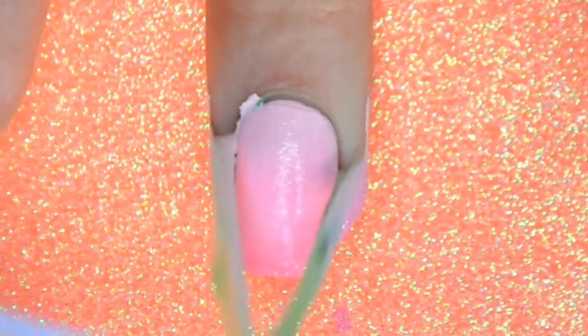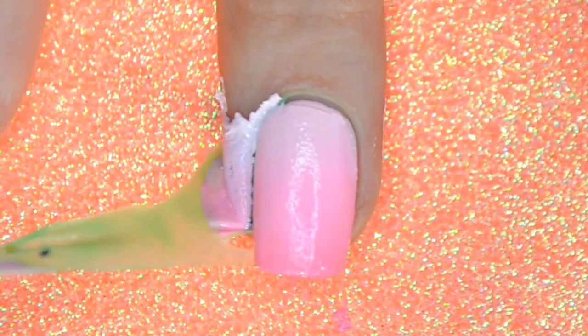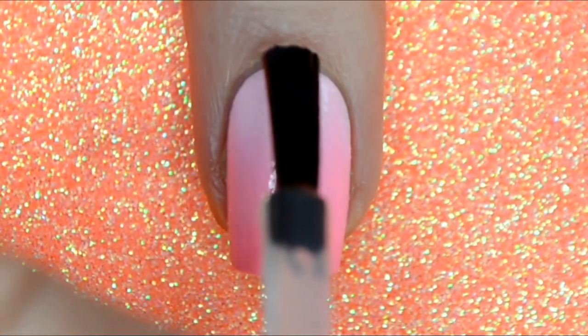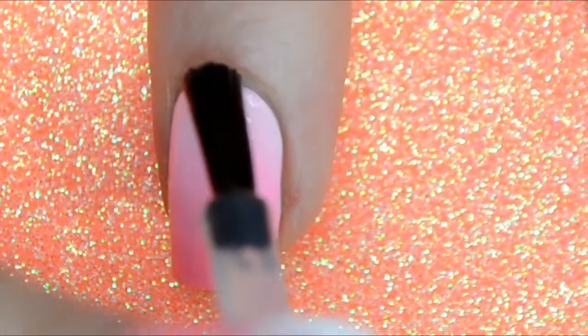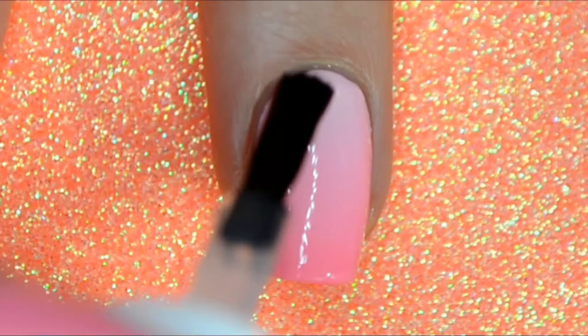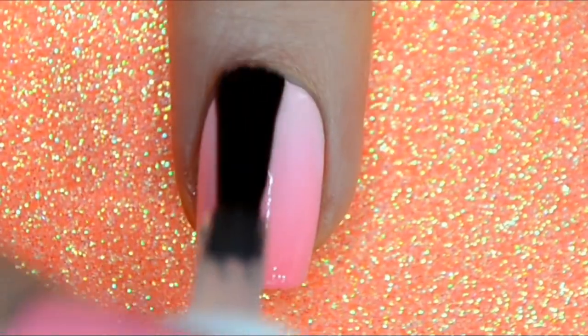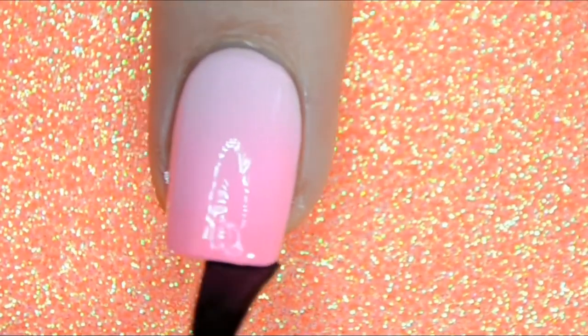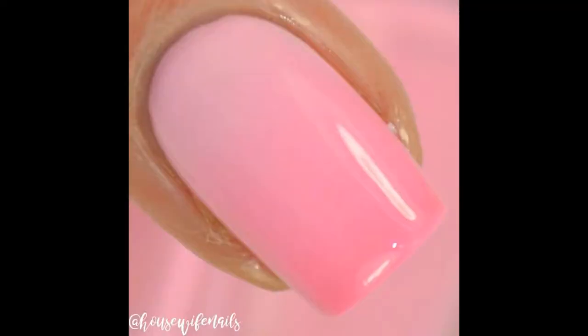Do as many coats until you like the opacity. This latex barrier does a really good job — there is hardly any cleanup. I'm going to seal it all in with a glossy topcoat. The colors just blend a little bit more with the topcoat — it's like the final cherry on top. You can see these three shades blended so beautifully together. So there are my swatch pictures of the gradient.